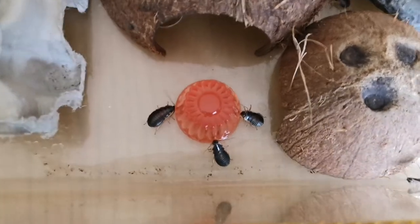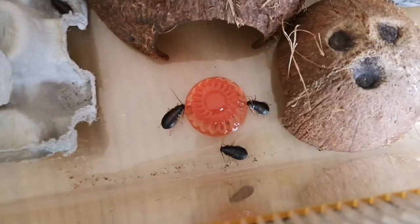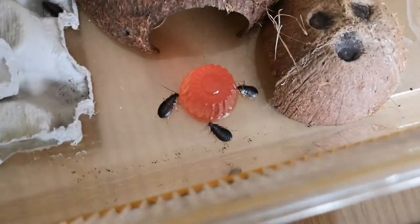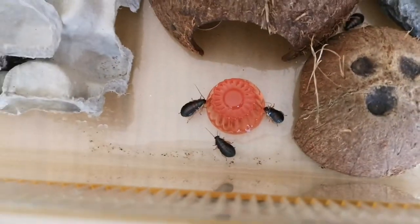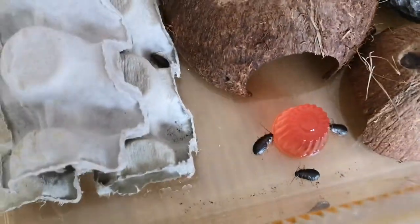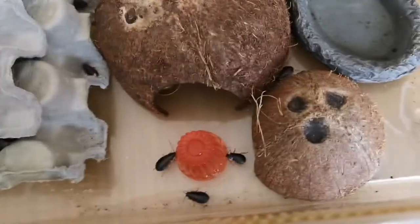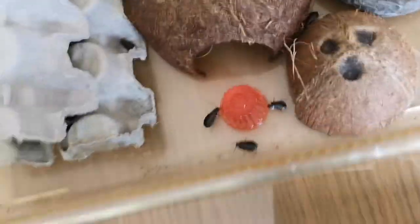Now I'm going to talk about where hissing cockroaches actually get their name. Surprise surprise — they get their name from hissing. Hissing cockroaches hiss by releasing air out of their abdomen. They can have up to eight holes — four on each side of their abdomen — blowing out air at the same time, which causes a hissing sound.